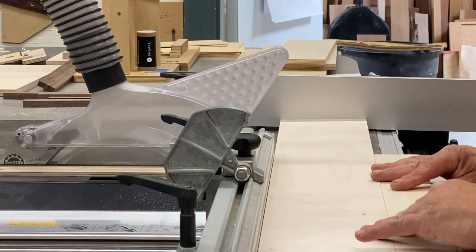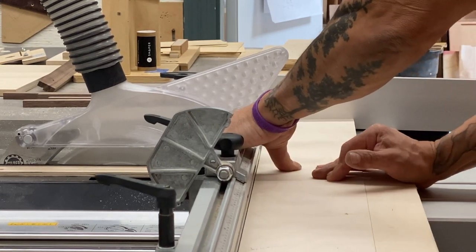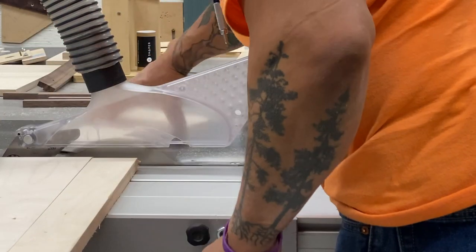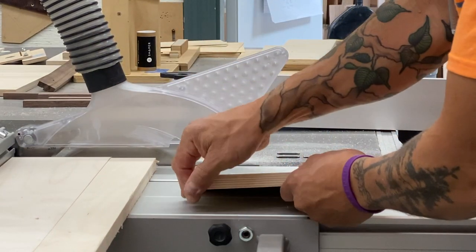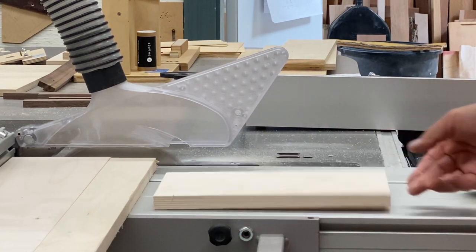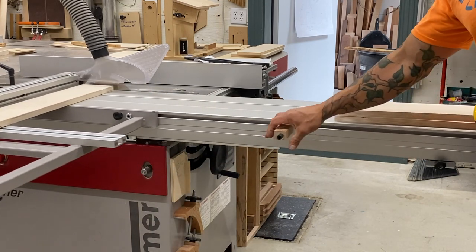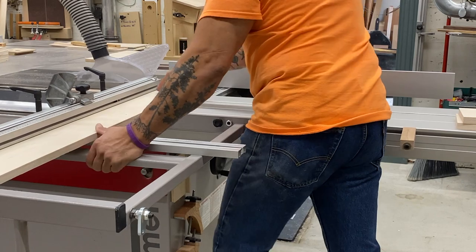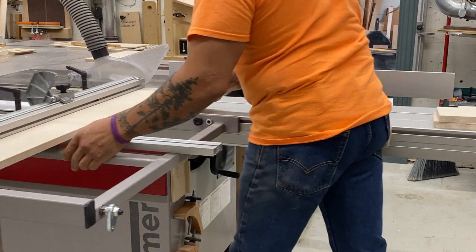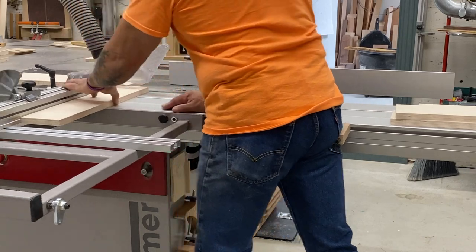I want to reiterate the importance of pulling that fence back so you don't capture a piece between the fence and the blade. I also want to show a simple way to back up a piece to make the end of a cut splinter-free. I've added this extension — sometimes called a butt bar — and you can see just how effective it is. It just rides against your upper leg or your backside; mine hits me elevated a couple of inches, but it makes it easy to rock back and forth making your cuts.